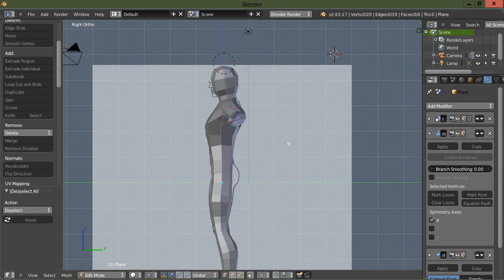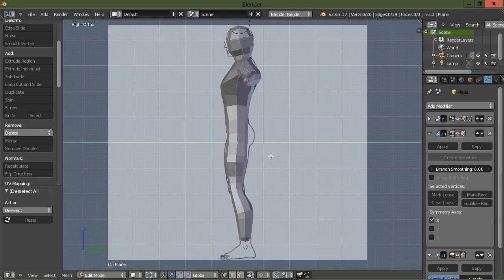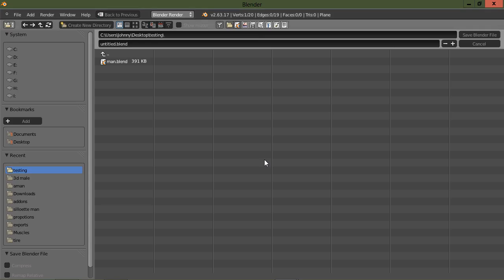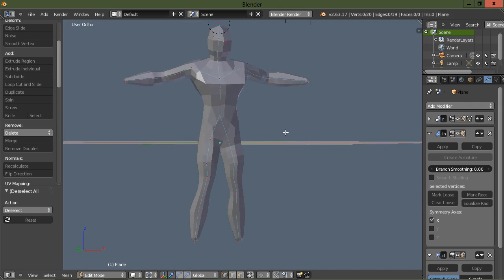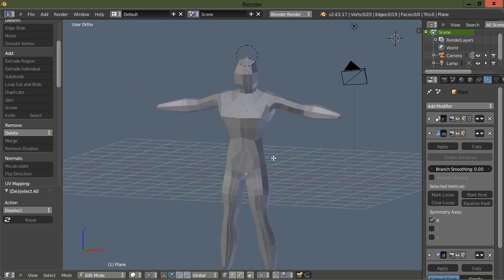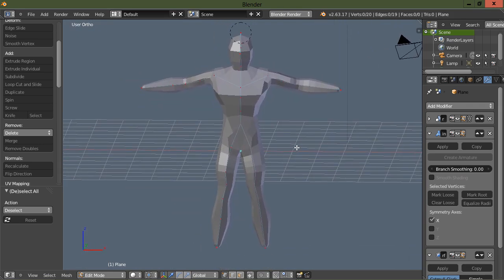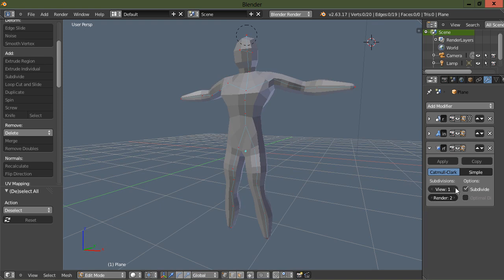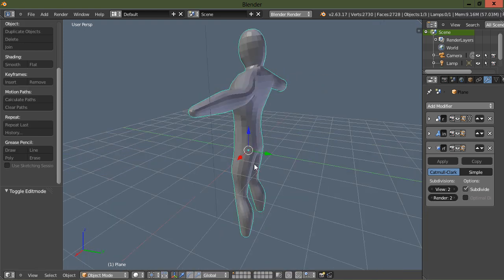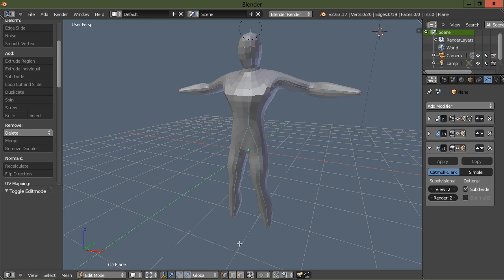I'm just going to leave it there. Like I say, I couldn't get his rear end done, but this would give you a good mesh to start building a base mesh with — and that was about five to ten minutes. You can also go in here and add another level of subdivision. I should have mentioned: to be able to see these vertices while you're working on it, you need to come down here and activate the limit selection to visible option.